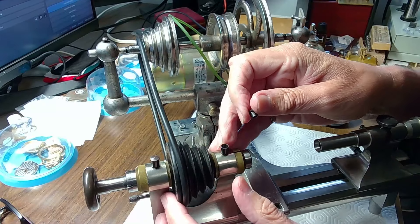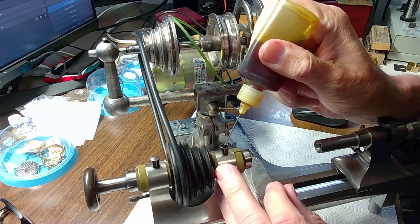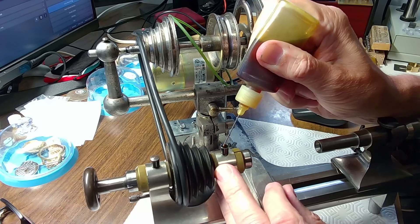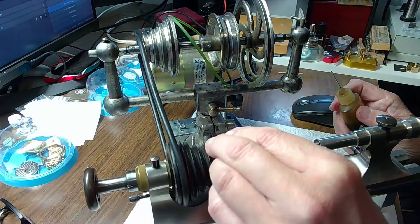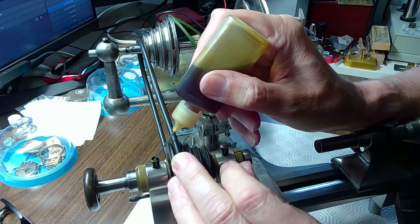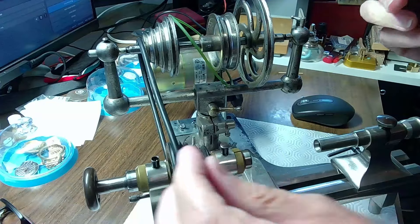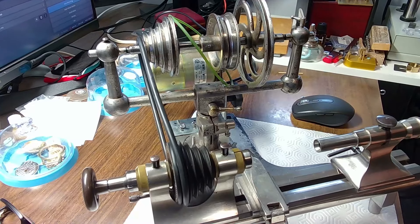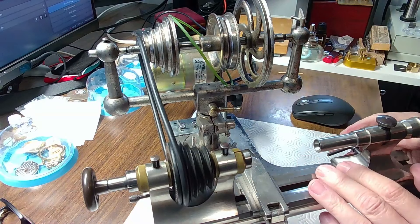The oiling of the spindles on this lathe is done through these little caps — you pull them up and fill with oil. Again I use 0W20 synthetic oil. I got this recommendation from Tasconi, a gentleman who lives in New Mexico — he's an engineering guy and a watchmaker who makes videos. He called me up on a Sunday and we chatted about what oil to use, and he told me to use 0W20 synthetic. He's an expert.